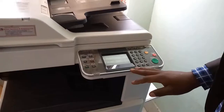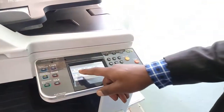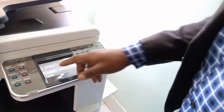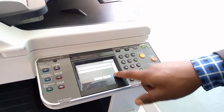Then go to your favorites or applications, click it, then select ID copy. From there make sure you have selected paper, which is A4 for plain, then say OK.